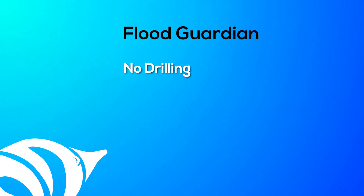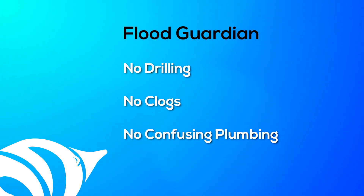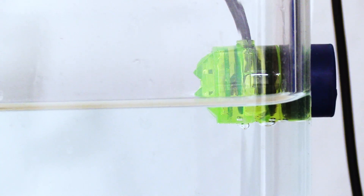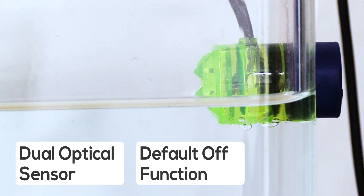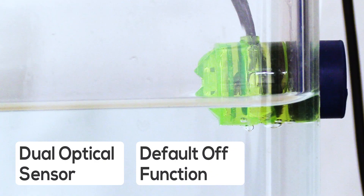The advantages of the Flood Guardian far outweigh the disadvantages, making the extra expense well worth it. You don't have to drill a hole in your reservoir to mount a float valve. You don't have to worry about it clogging or failing because the sensor has no moving parts. You don't have to deal with the frustration of complicated plumbing and sensitive pressure solenoids. Probably the most crucial advantage is that the Flood Guardian is far more reliable with its dual optical sensor and default off position, which means even if power is lost, the unit will not allow water to pass through your RO system.